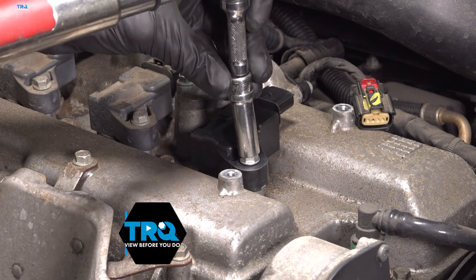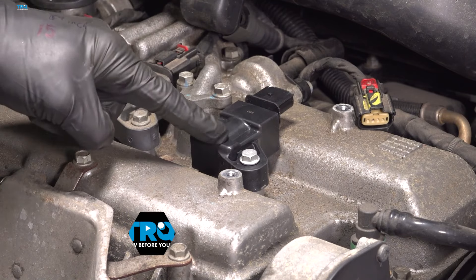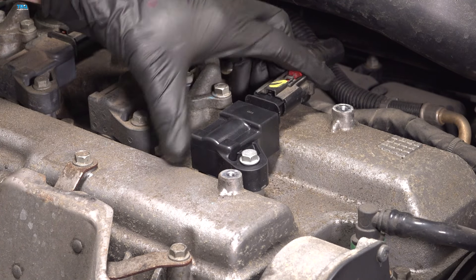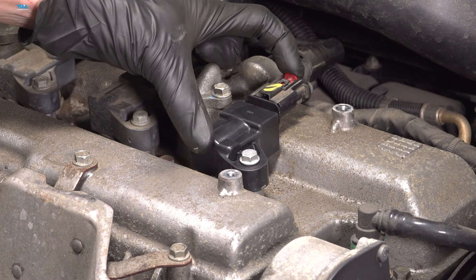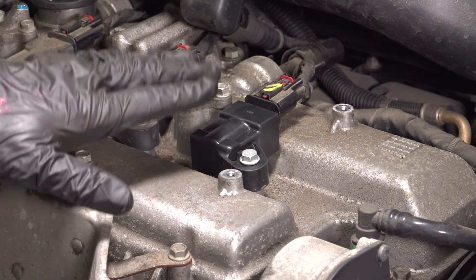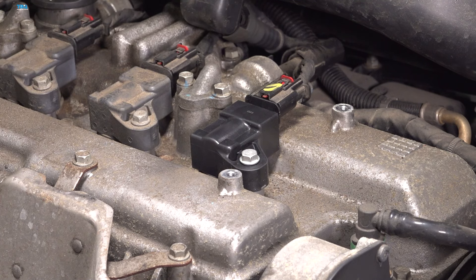Torque this to 89 inch-pounds. Double check to make sure it's completely secured in place. Time to reconnect the electrical connector — press it until you hear a click, make sure you lock it in, and confirm that it's completely secured in place. As I said at the beginning of the video, the process for one is the exact same thing as all others.